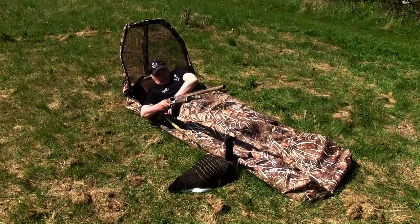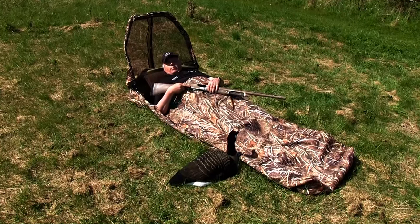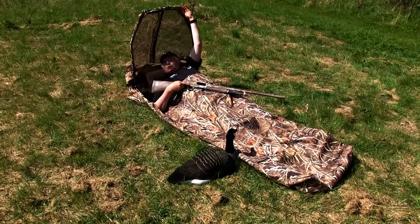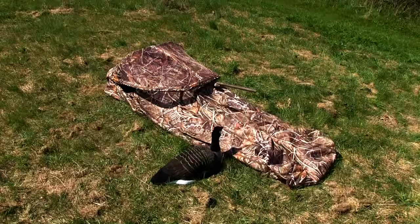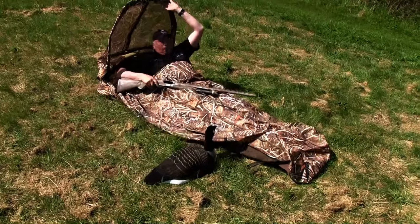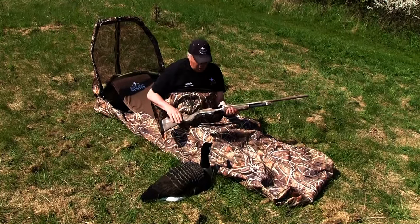Another way many hunters prefer is to have the gun like this. It's no problem because the lid is longer too, so the gun is concealed — almost the whole gun is concealed this way. You can pop up so when the birds are close you pop up like this and shoot very easily, and the lid is covering the gun.